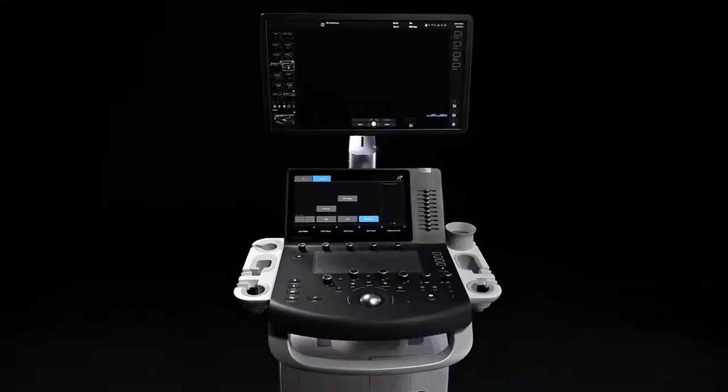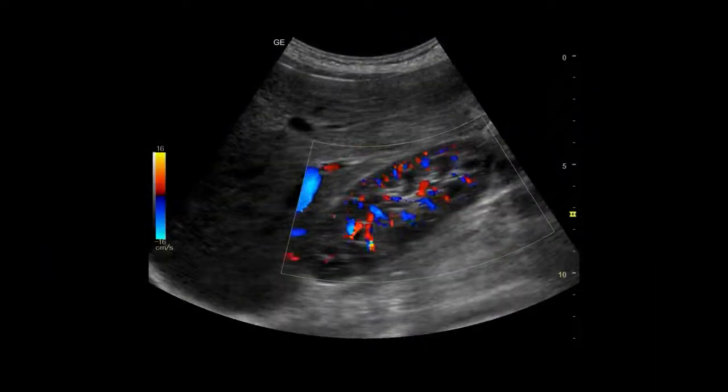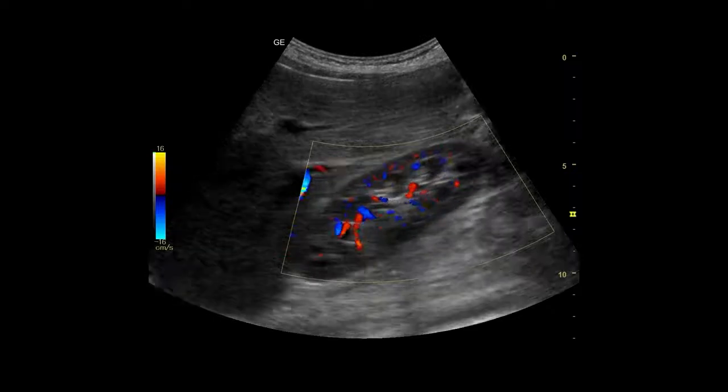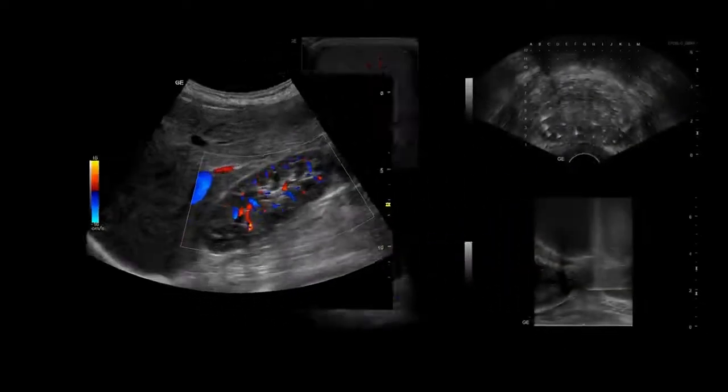Now featuring an updated imaging platform powered by Vision Boost, Versana Premier's enhanced world-class imaging technology helps you see clearly and confidently during urology exams.